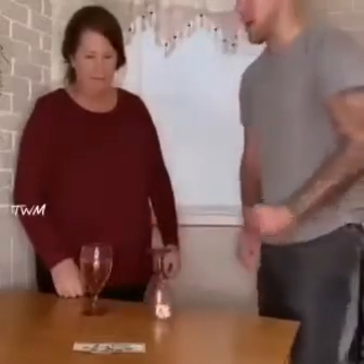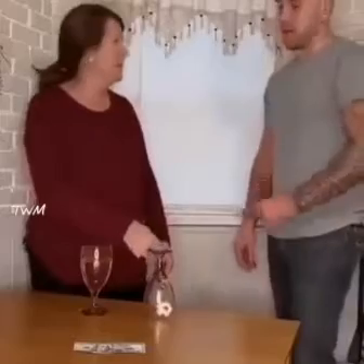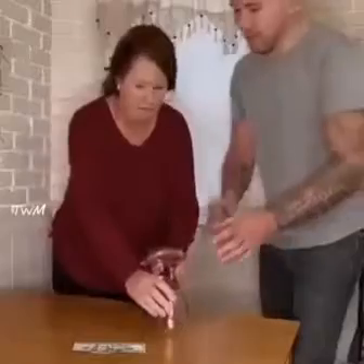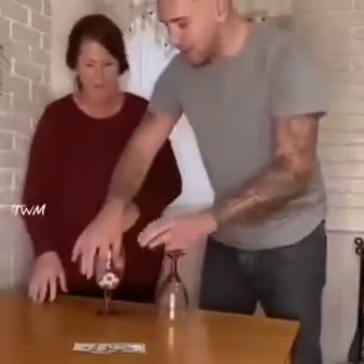If you get this ball into that cup, you get $100. That has to be upside down? It has to be upside down. No, no, no, no, no! What? There's a catch — that went too fast. Let me do the thing first, and then we can go, okay?